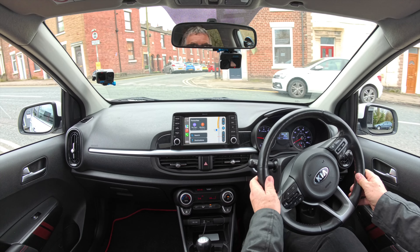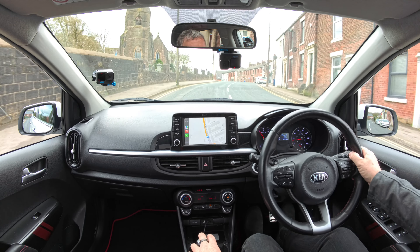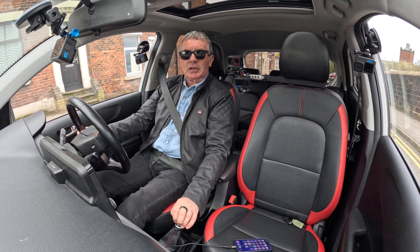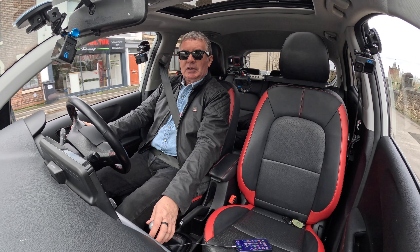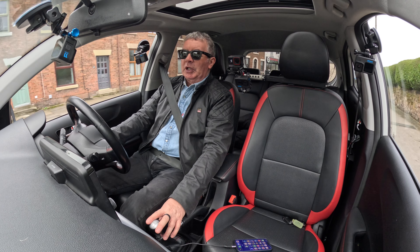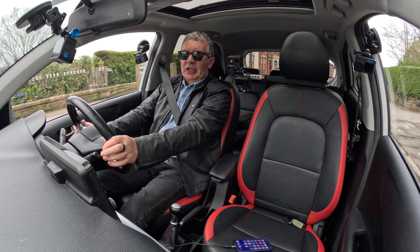This is a little pocket rocket — you've got heated steering wheel, heated seats. Very economical, nice city car, nice light steering too.